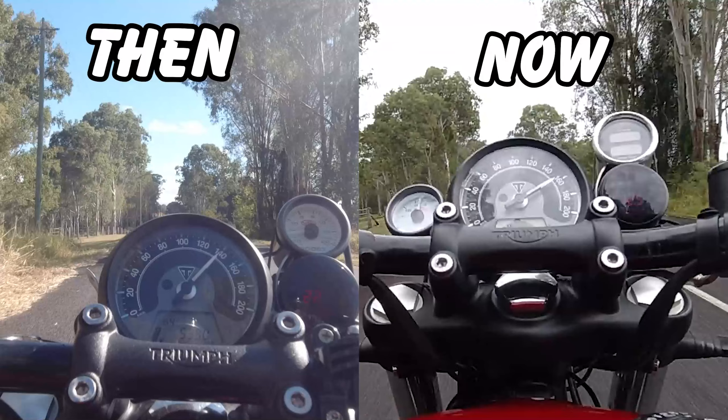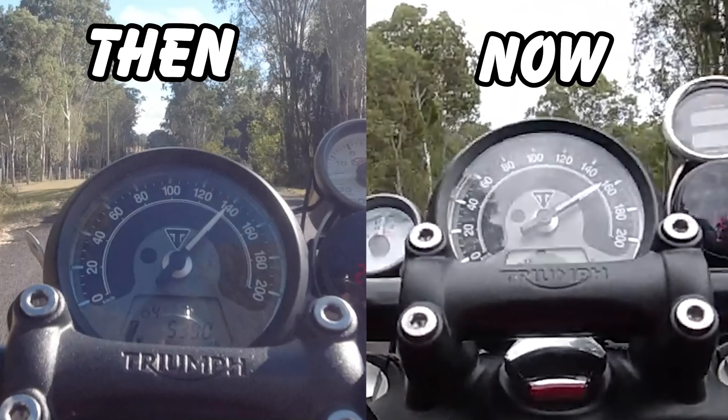It's actually hard to tell on the video the speed difference, but you can definitely feel it from the seat of your pants. There is a good 10 km/h difference, so I might pause that on there.